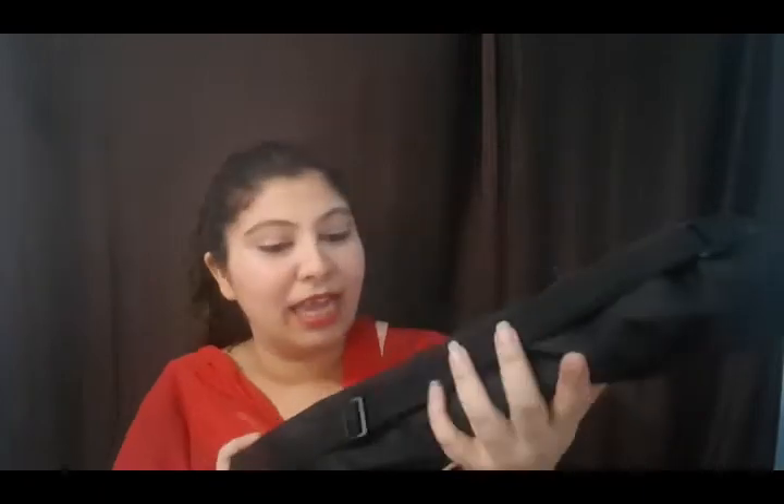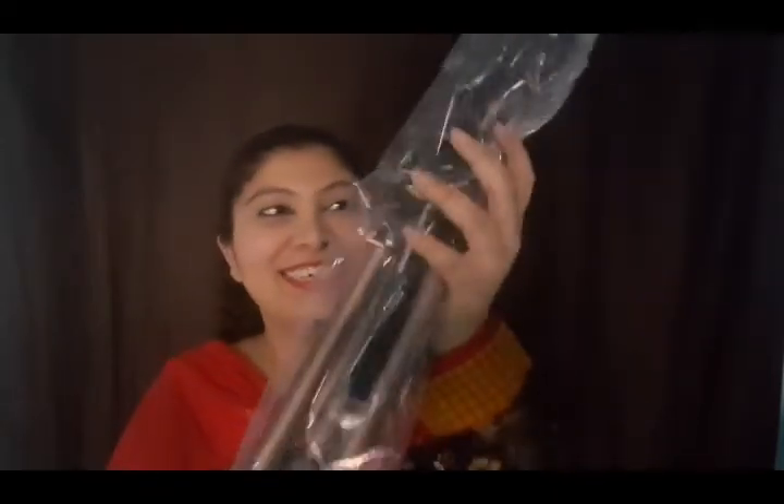Yippee! So basically a tripod is something you keep your camera on and then you shoot. It came with a beautiful bag, which is good quality and has a sling as well. Let me open the bag. So basically you just have to keep your camera on this — let me show you.